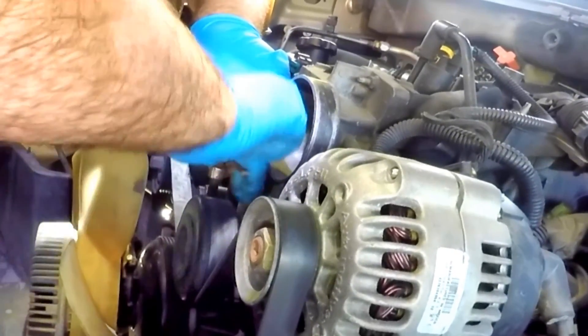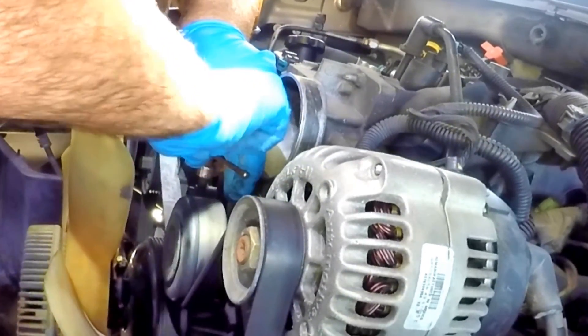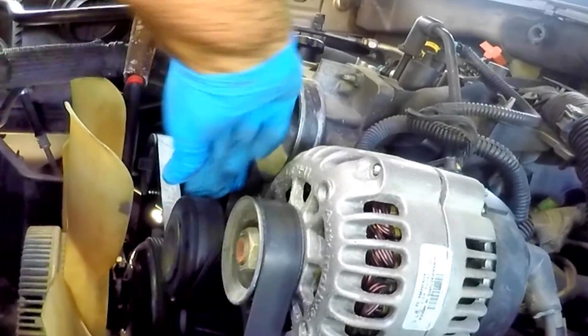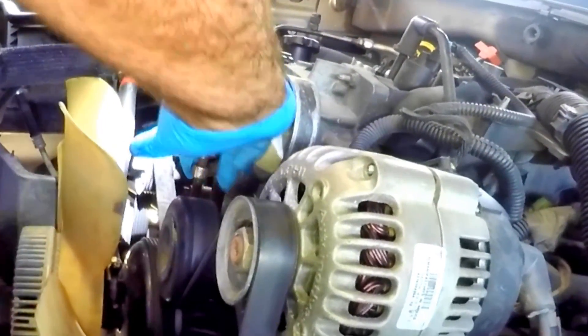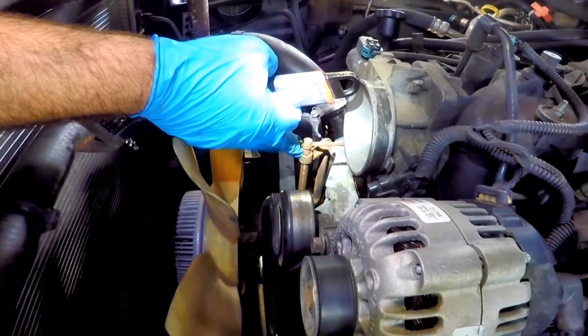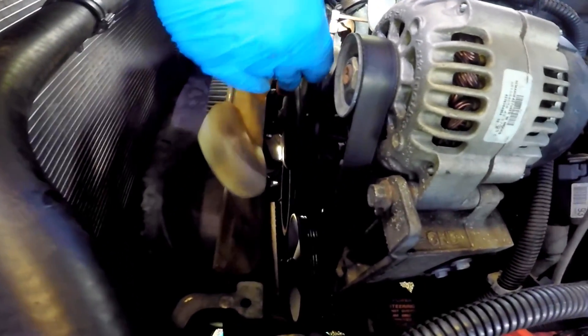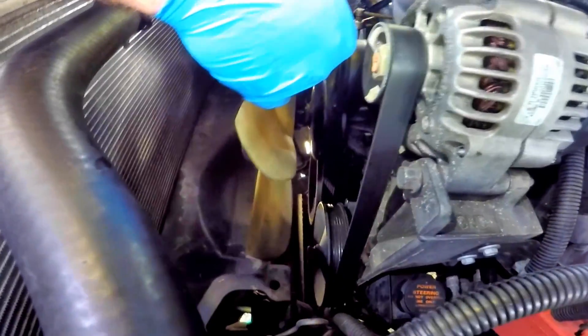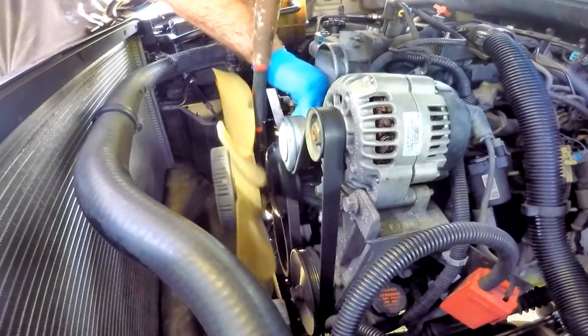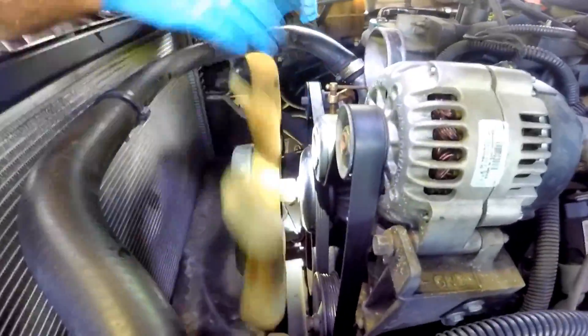We're going to use a C-clamp with a rubber boot that makes contact with the top of the belt and clamps to the water pump pulley, preventing it from turning while loosening the fan. We use an adjustable wrench to loosen the fan bolt, then spin the fan off by hand the rest of the way. Using a pipe with the adjustable wrench makes it a lot easier.